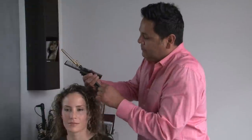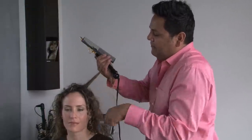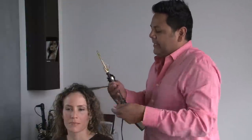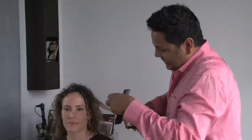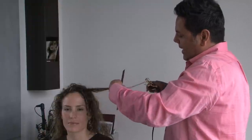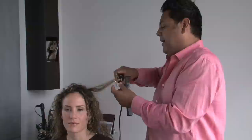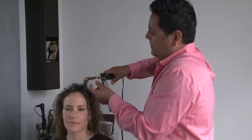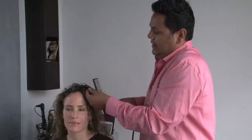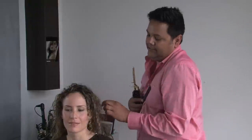You're going to pick up another section behind it, fairly long — a big, maybe inch-by-inch section. Take the hair in, slide it down until you get to the tips, and then take the curling iron and wrap and wrap and wrap all the way down to the scalp, hold it there, and then by releasing it you just let it go — and that's how you get these curls.